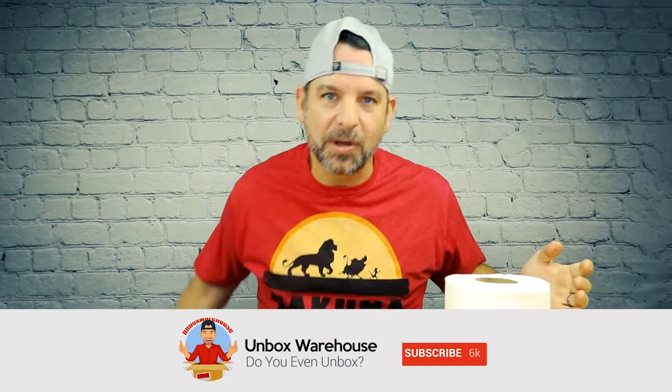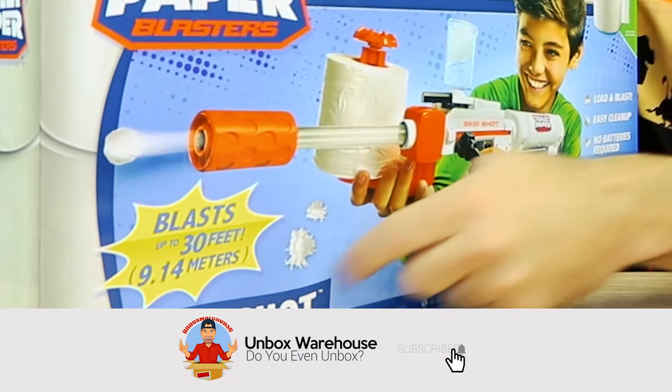Hey guys, welcome back to Unboxed Warehouse. It's me, Mike, and today on the table I got a roll of toilet paper — not because I ate that nasty scorpion, but because we're testing out the Skid Shot from Jax Pacific.